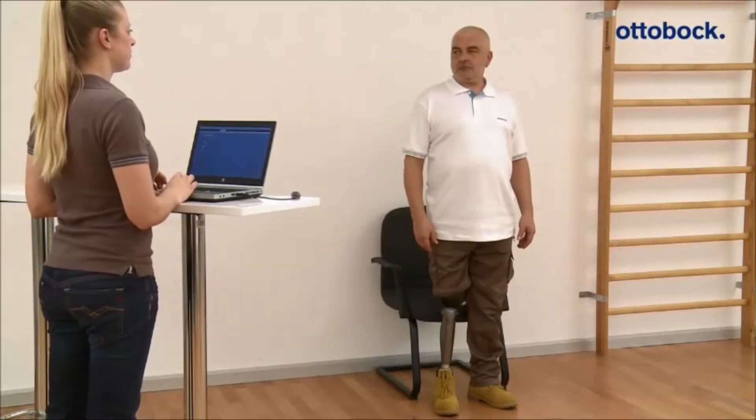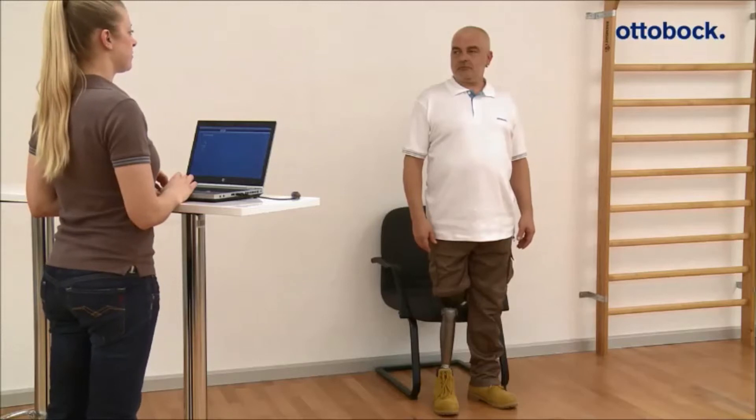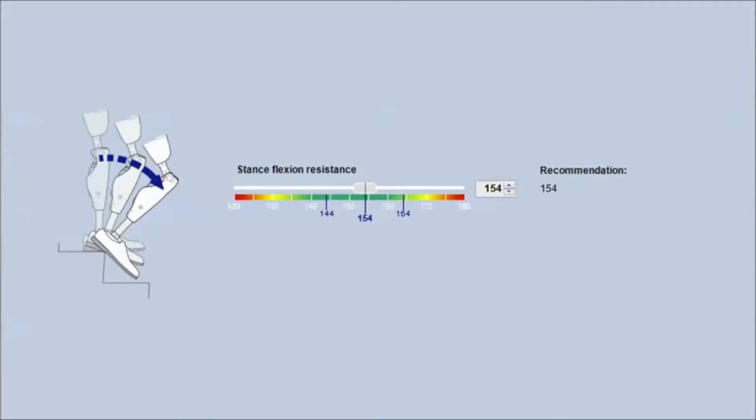The stance flexion resistance can be set up in the adjustment software for the patient individually. Based on body weight and lower leg length, a recommendation for the value is shown in the software in the field Recommendation.